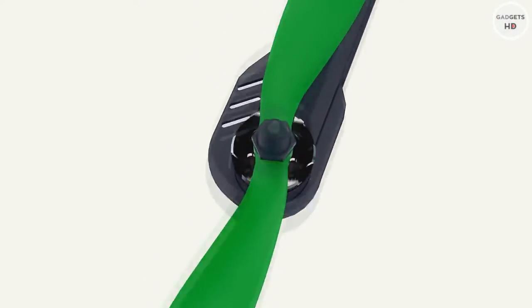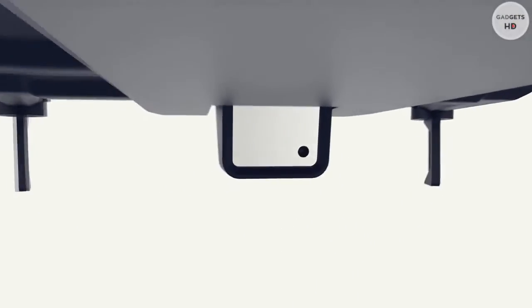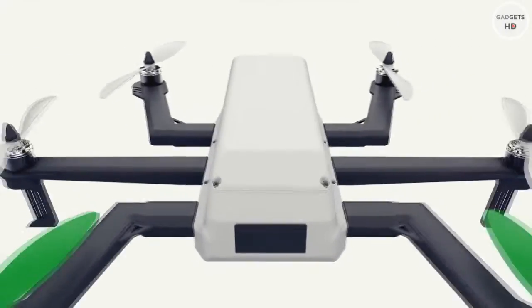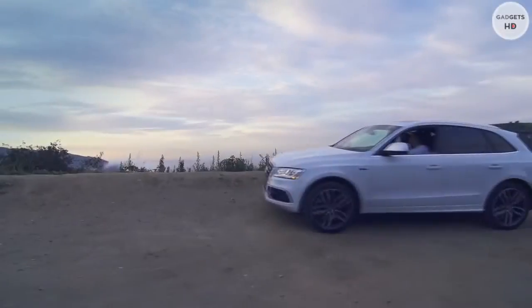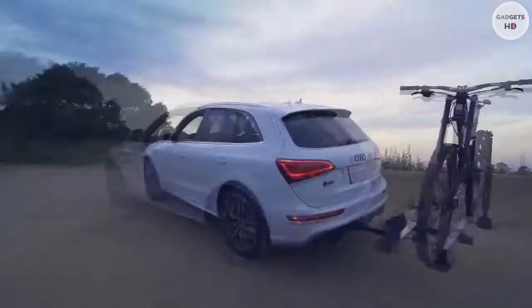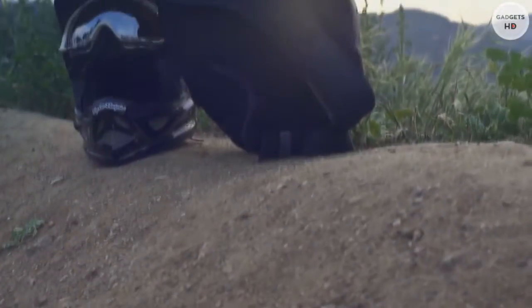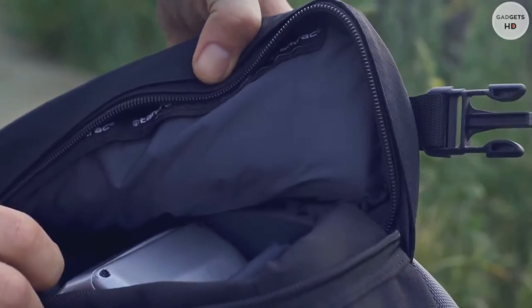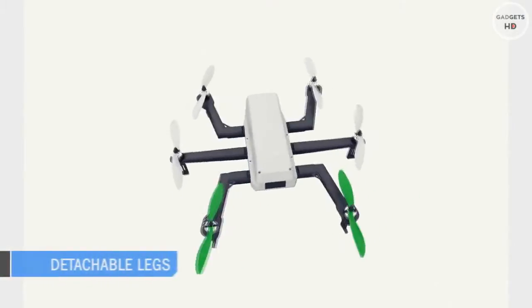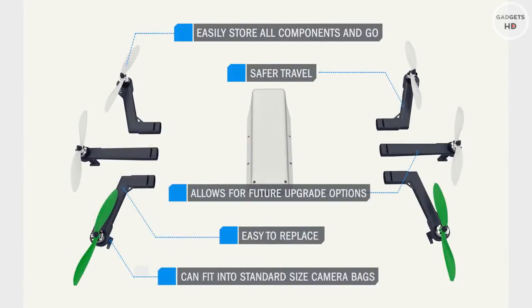See Me is the first networked camera drone you control seamlessly from a single mobile app. See Me's 1080p HD camera is housed inside, extending down from the flyer at takeoff and retracting when it lands. See Me is a lightweight, compact, and portable drone — you can take it anywhere in a traditional camera bag. See Me's legs detach easily for travel and storage, easy replacement, and future component upgrades.